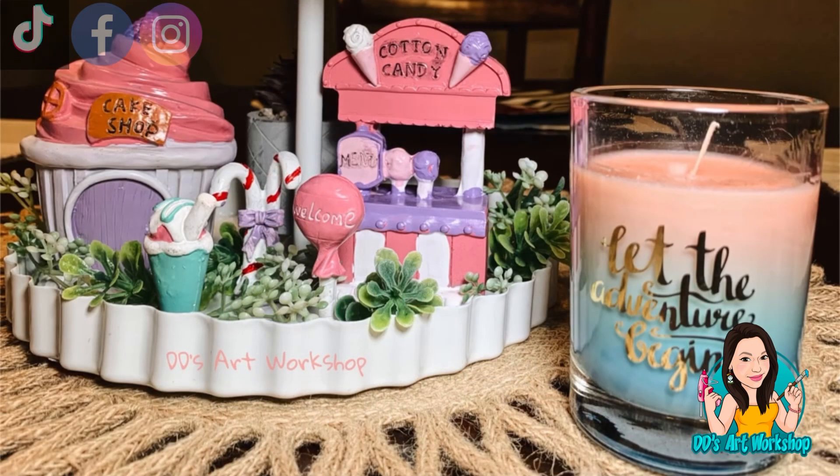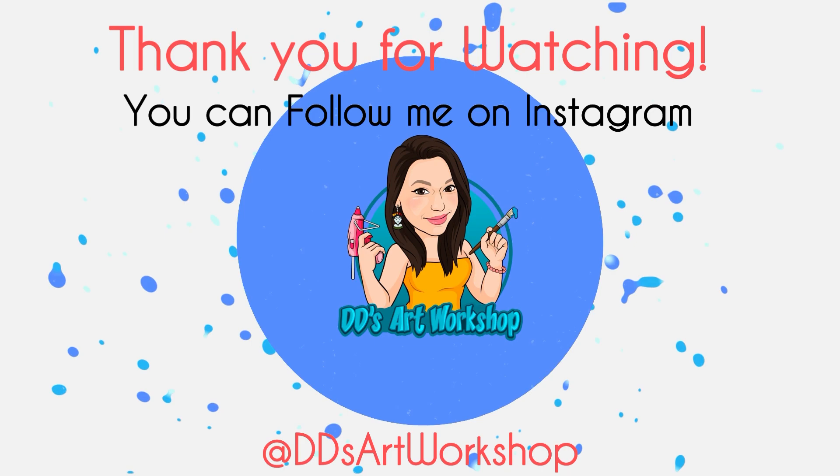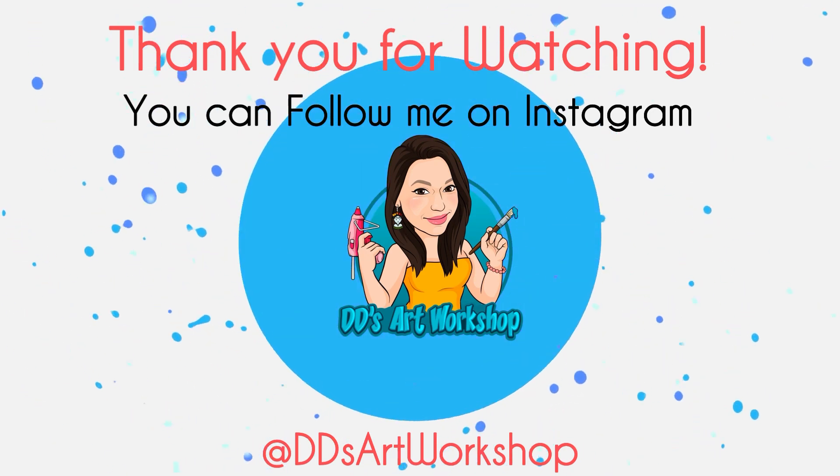Let me know in the comments what you think and what you want to see next. If you make these, tag me on Instagram! This DIY reminds me of 1 John 4:18 — 'There is no fear in love, but perfect love drives out fear.' Let me know in the comments which DIY was your favorite. Spread love, kindness, and stay crafty!